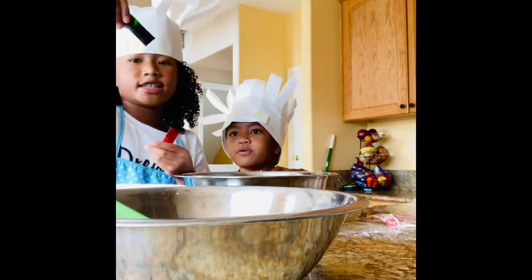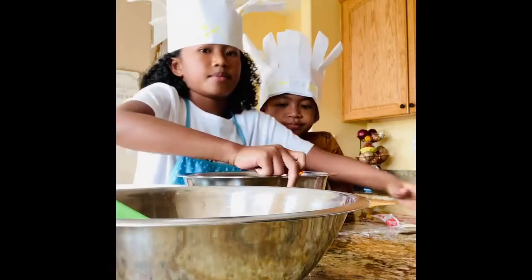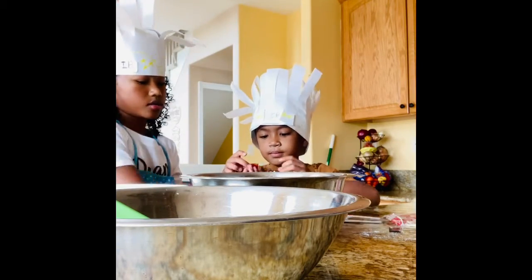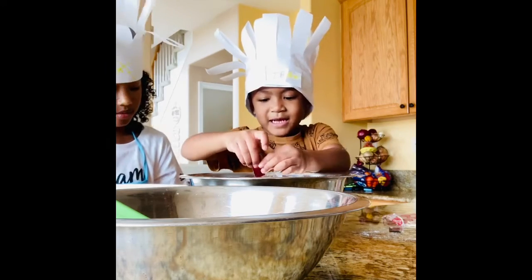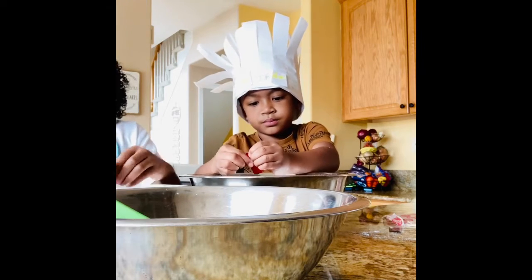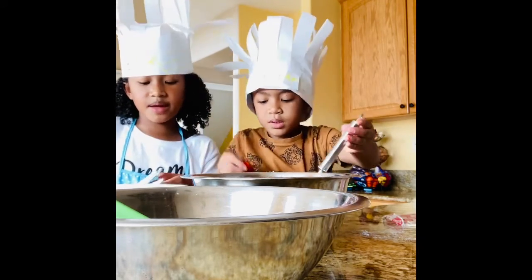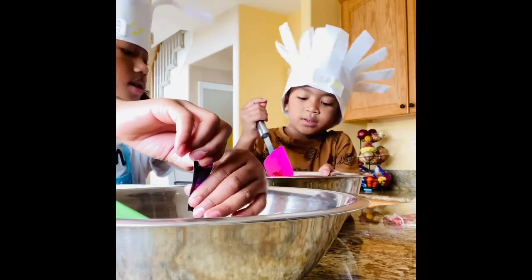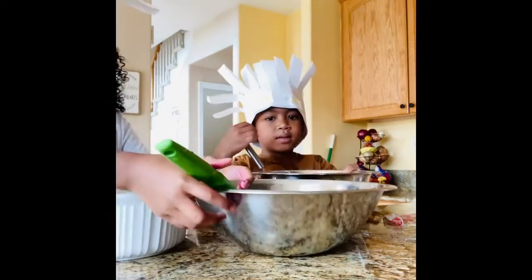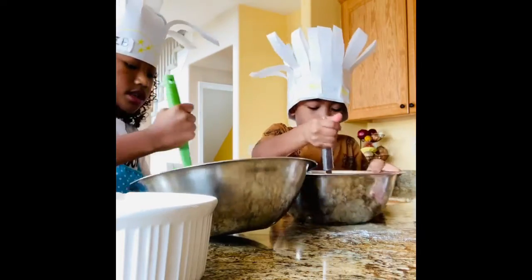Next we're going to add the food colorings into the bowls. Let me go open them. Next we have to mix them in — like a ton of orange, a ton of orange.